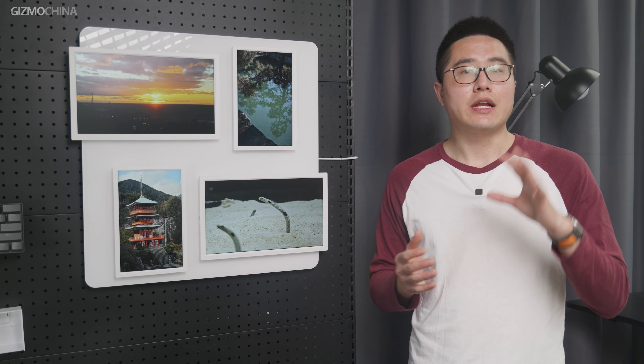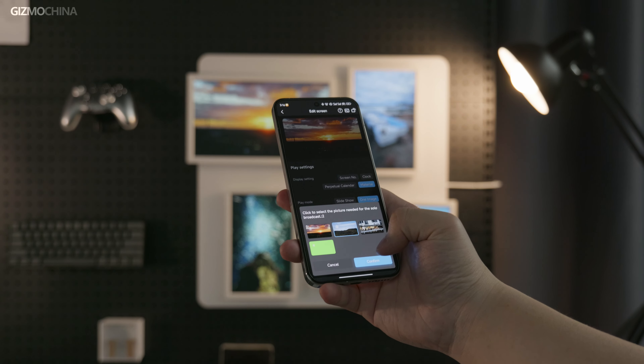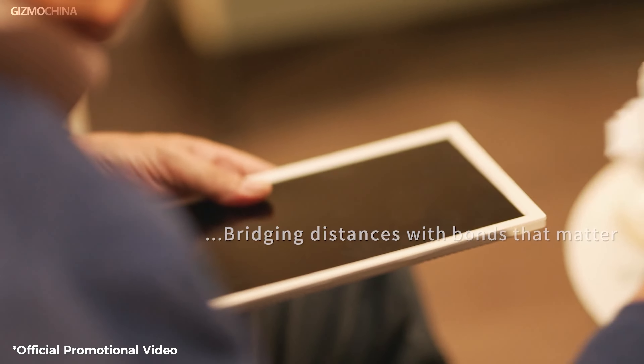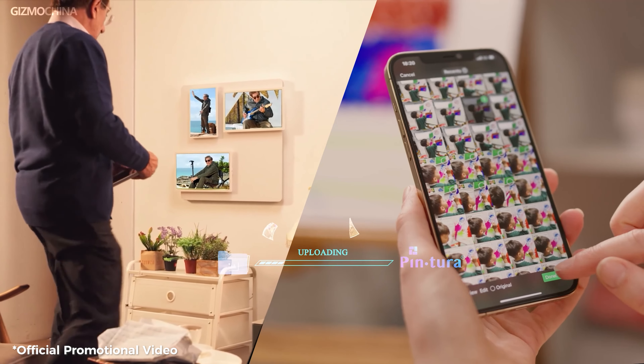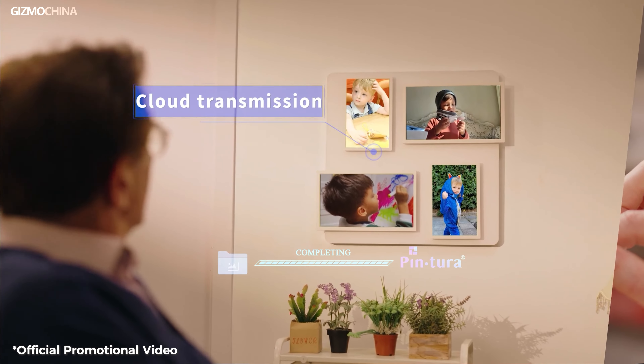Unlike digital frames that require an SD card to transfer photos, the Pintora digital frame only needs a cell phone, connecting via Bluetooth plus Wi-Fi. Besides being faster and more stable than Bluetooth alone, Wi-Fi also allows you to send photos from anywhere in the world to your home photo frame — which is a very nice touch.